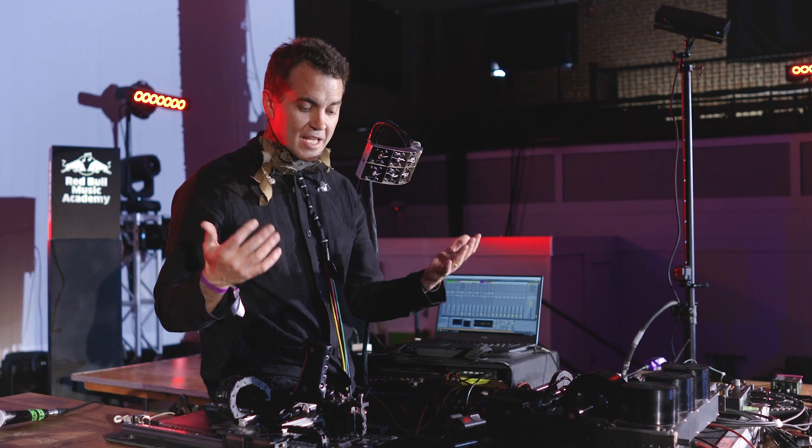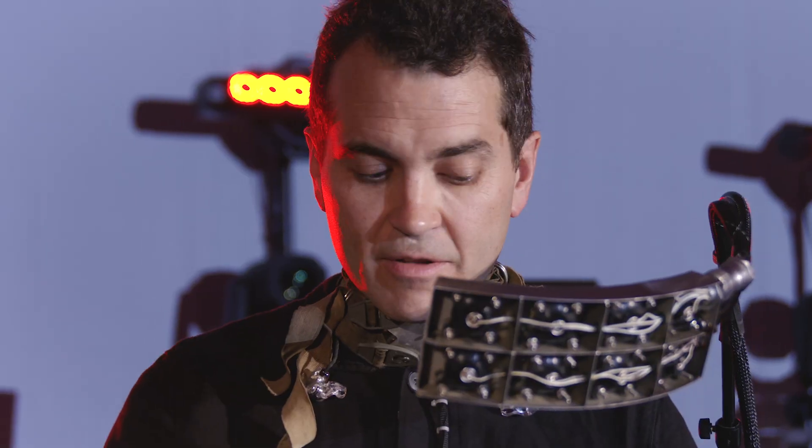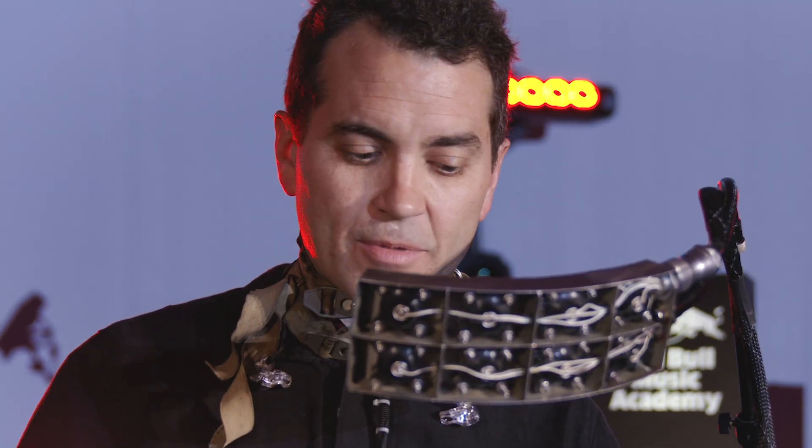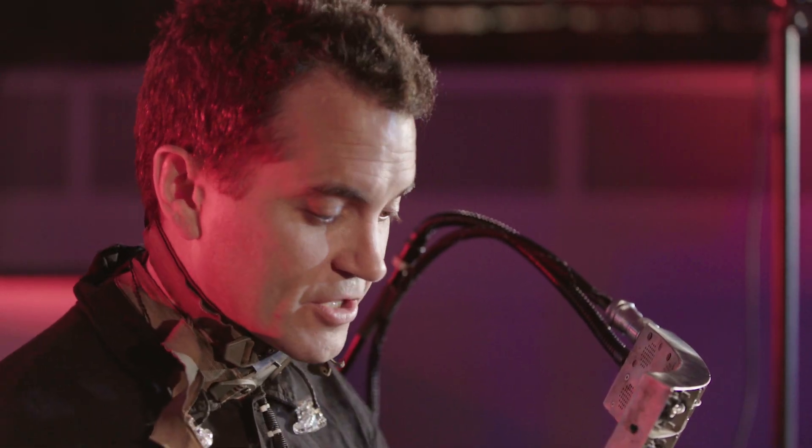From there, I pretty much just said: what other ways can I control every aspect of the sound manually, live? If I'm not touching something, you're not hearing something. And from there I just started building all these instruments — very physical.